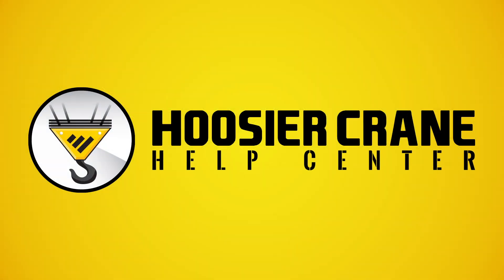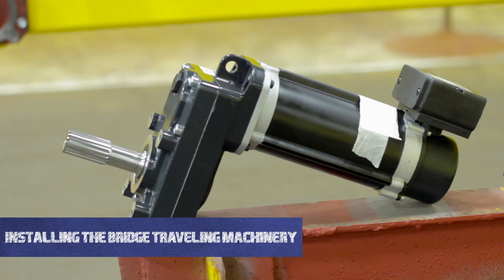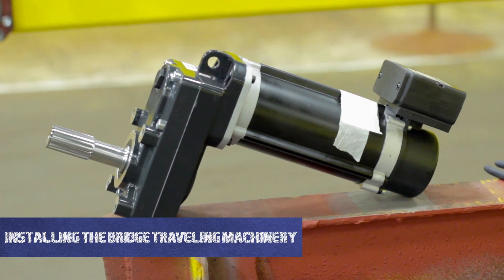Welcome to the Hoosier Crane Help Center. In this video we are going to show you how to install your bridge traveling machinery.